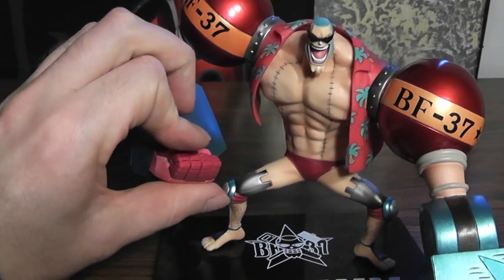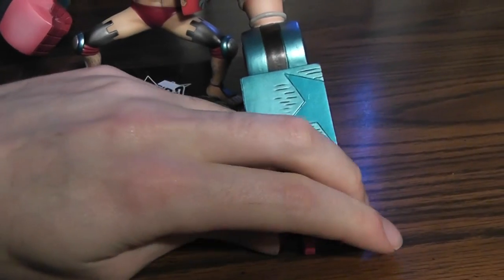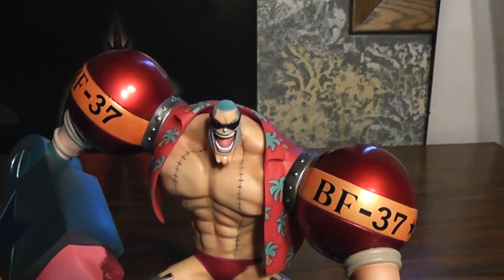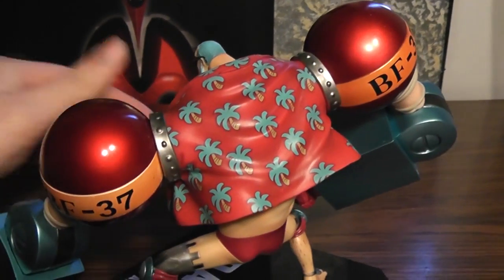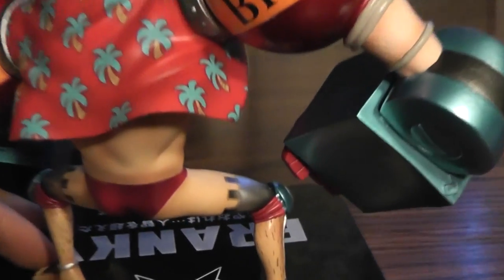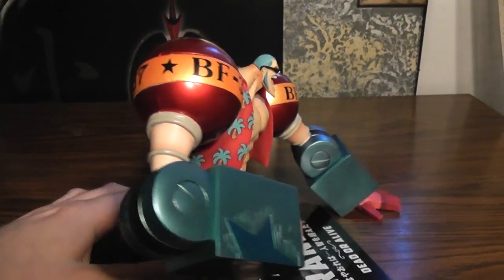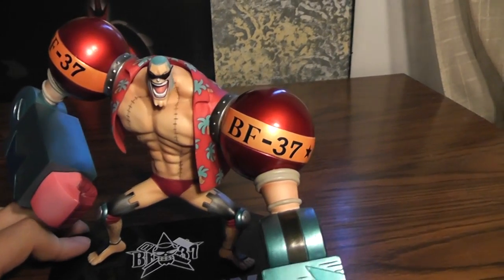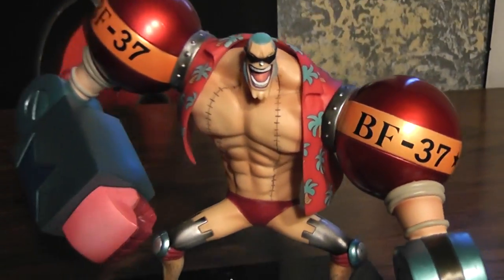Actually you can move the hands — even that one if you really want to. There's his usual Hawaiian shirt and his usual hairy legs. As usual with the Figure Art Zeros, the paint quality is not the greatest, but there's not too many problems. There's a little bit of paint bleeding there, but it's not too glaring, really.